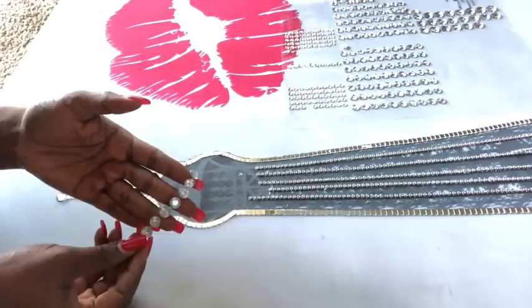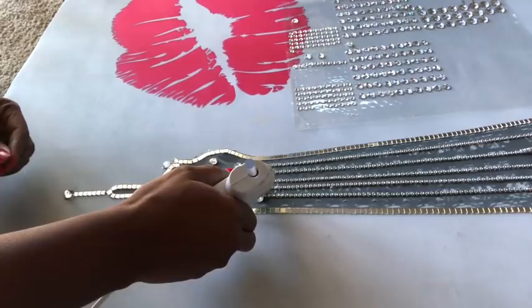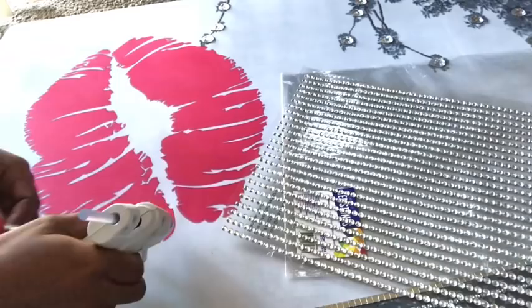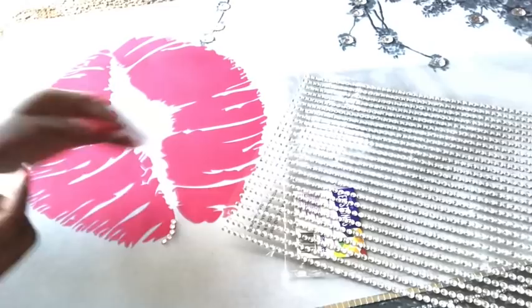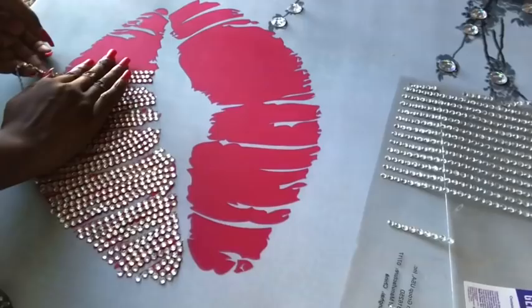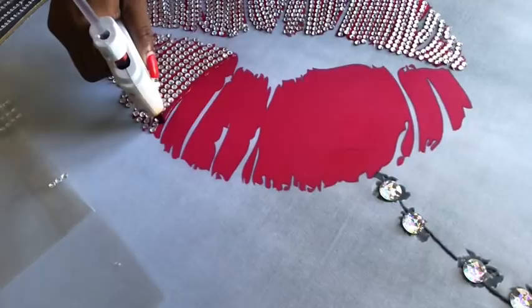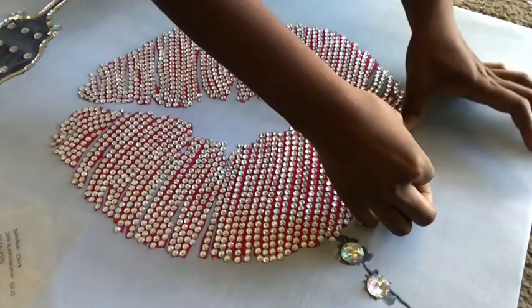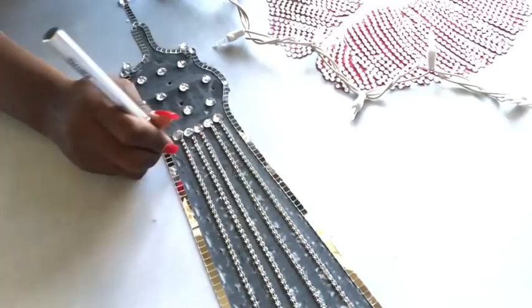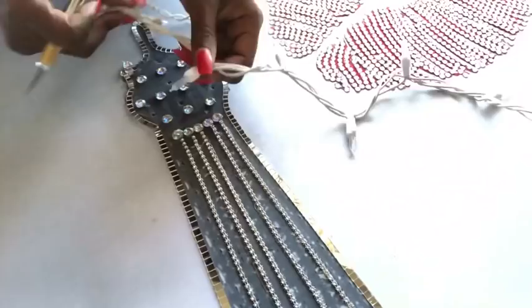I'll be using smaller sized gems for this part here. The spaces you see here are going to be for the lighting. I'll be covering up the whole lip design with gems. Doing this was so much fun because the gems were already on a string, so all I did was apply glue on the line that I wanted and then place the gems on top of it. It doesn't look perfect because I was following the design that was on the shower curtain. The next thing I did was to make provision for the lighting, and I'm making holes using an exacto knife. This is the lighting that I will use and it has 50 bulbs, and I'll be making 50 holes on the board.